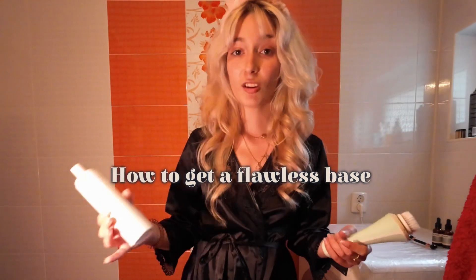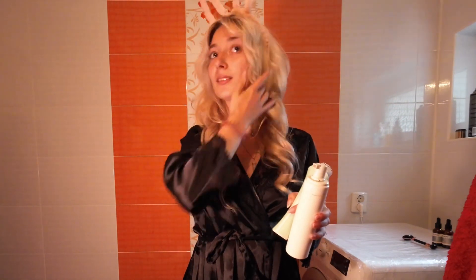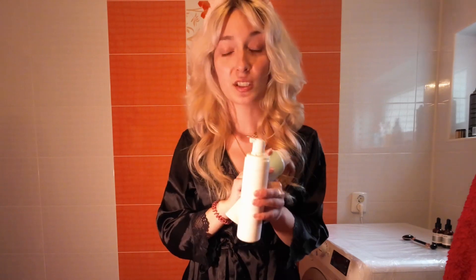The first step for a flawless base is to deeply cleanse the face. I'm going to use a face brush and a foam cleanser to clean my face deeply, because I don't like to have leftovers from previous makeup. Using a face brush like this helps me clean everything deeply.